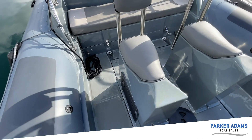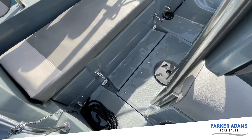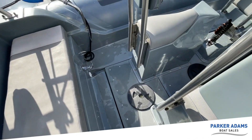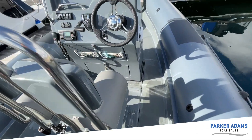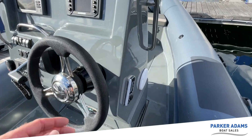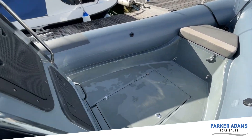The deck is all screwed down rather than stuck down, so if you ever need access you can remove it with the stainless screws. It's really easy when you need to work on things — you can just take things apart easily to get at them.